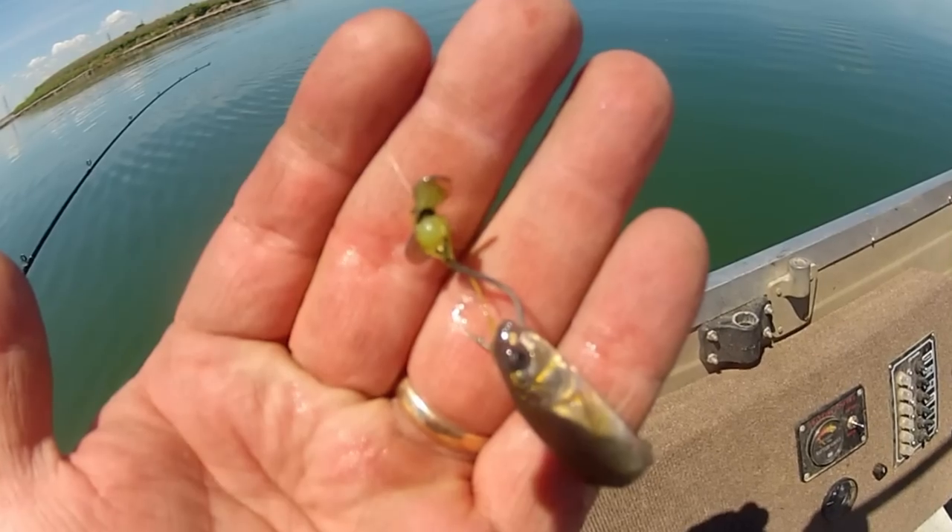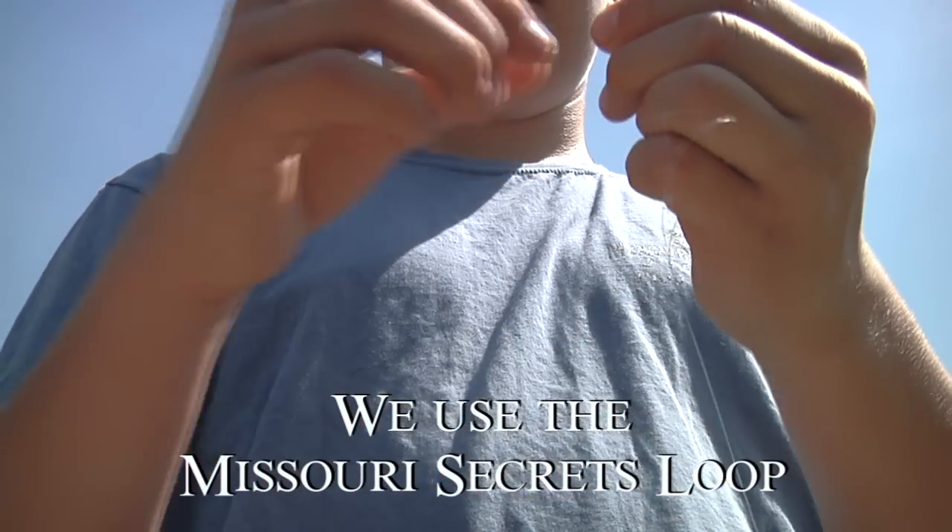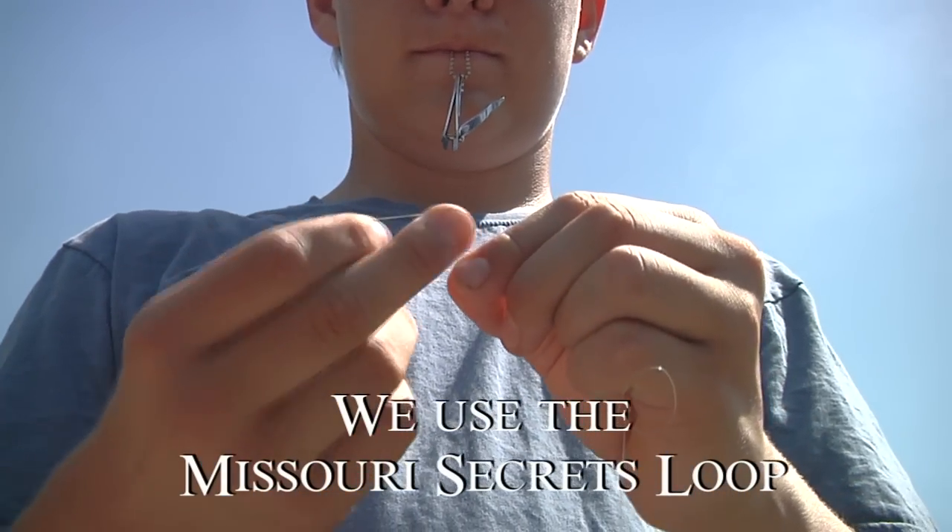Third, if you're getting weeds clogged up in your rig, shorten it up. Finally, make changes in 4 to 6 inch increments and don't forget to listen to the fish. When you have the right leader length, you will catch more fish.